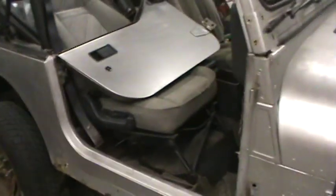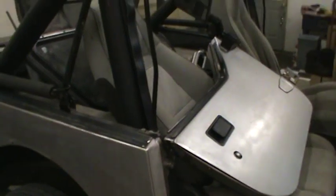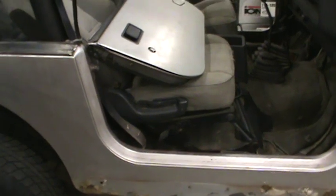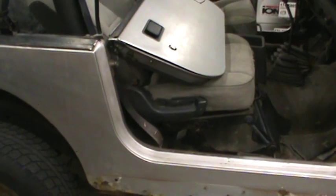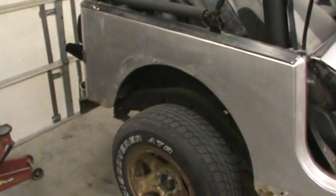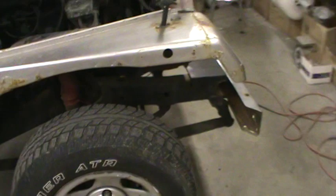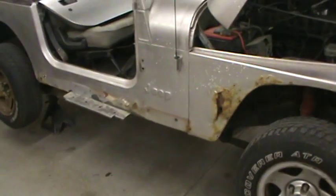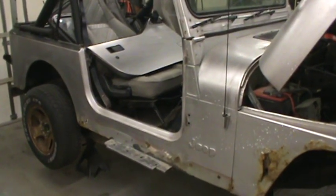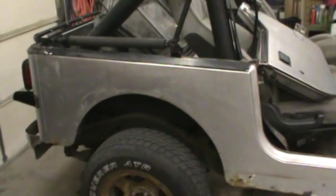What I'm getting ready to do now is take all the interior out, strip it all down, and start taking it apart. I'm going to clean the frame up — that was my plan all along — but there's some work that needs to be done here and there. Since we're putting a body lift in anyway, I'll probably go ahead and take the steering column out and set the body off of it. I really wasn't wanting to get to that point, but it's going to be a lot faster and easier to do it that way.